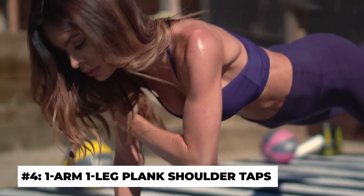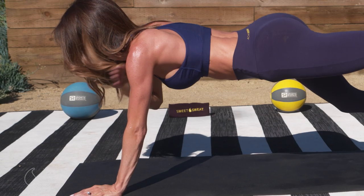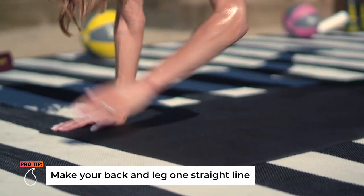Our fourth move is gonna be a one-arm, one-leg plank — it's just what it sounds like. We're gonna be doing that for eight to ten reps, three sets.